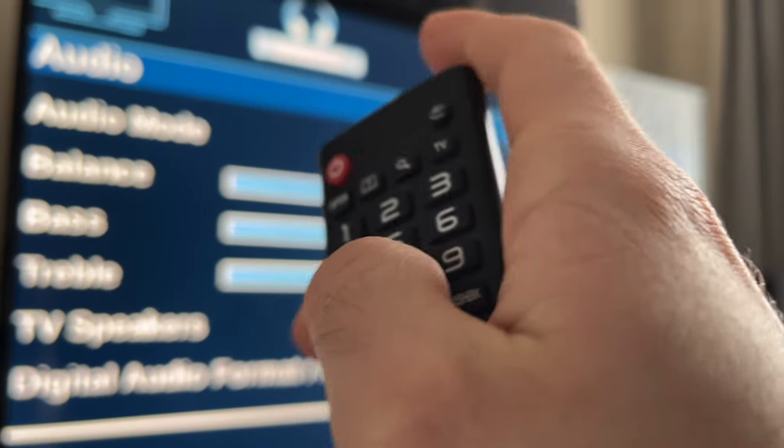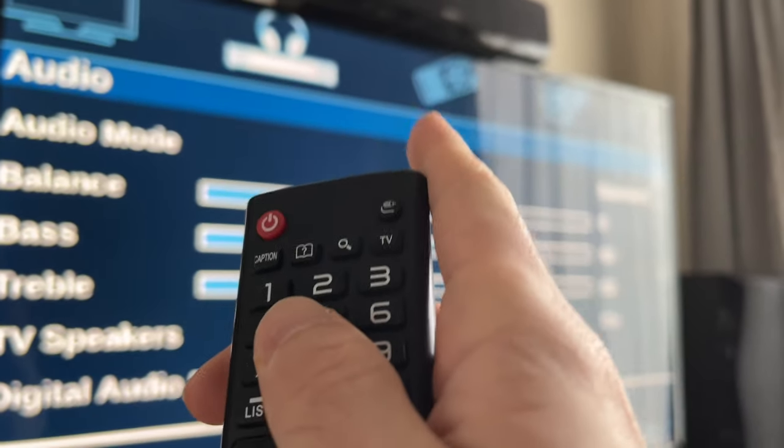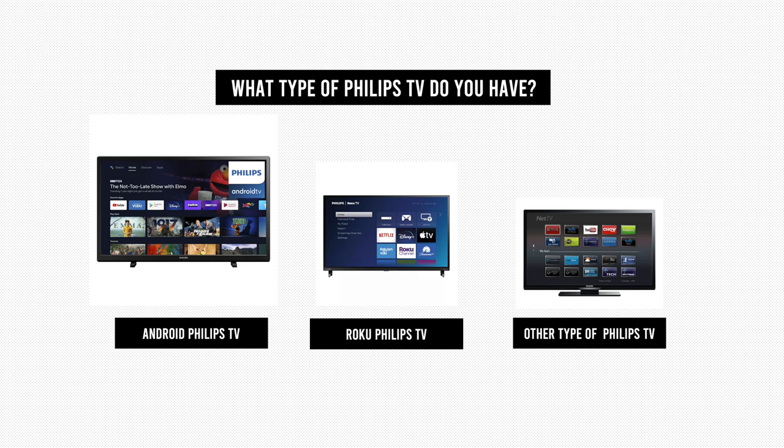In this video I'll show you how to update your Philips TV. The first thing is to determine what kind of Philips TV you have, since there are many ways to do it depending on which kind of TV software you have. There are some Android Philips TVs, some Roku Philips TVs, and then all the other ones.